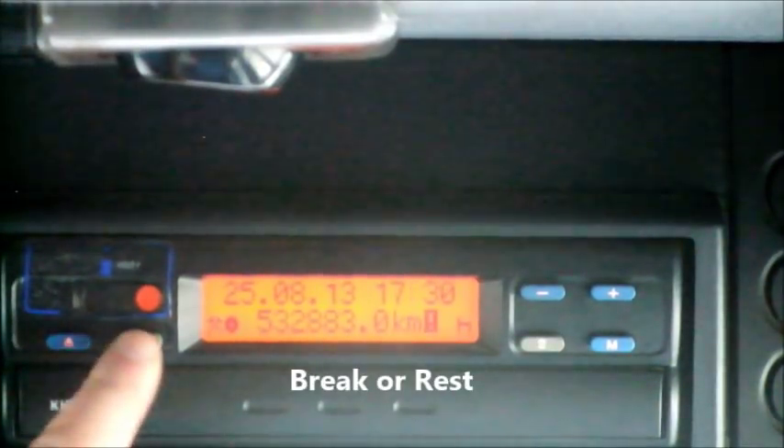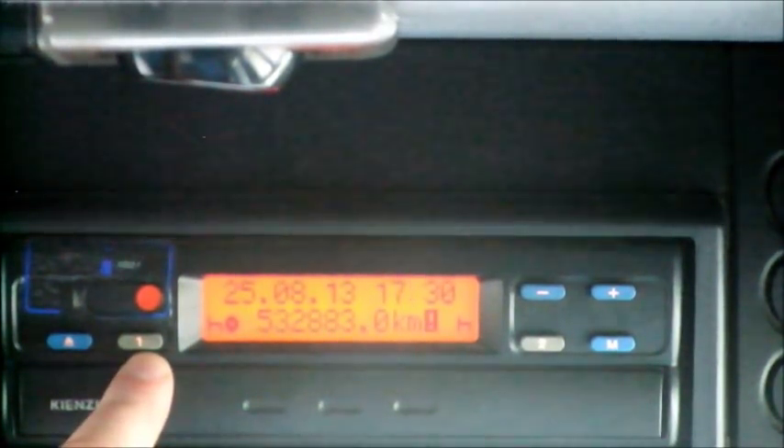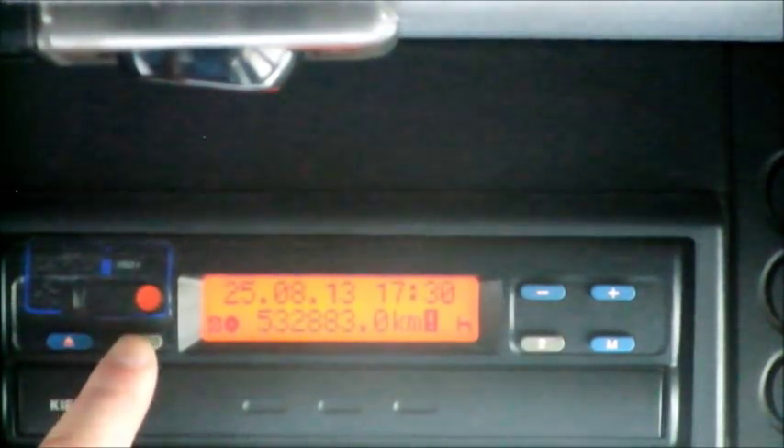We pull in and take our 15-minute break for example. We come to driver number 1 and press it until we change the activity mode - press it once and we are now on break or rest. We take our 15 minutes, half an hour, 45 minutes, or 9 hours - whatever we have to do. The beauty is you jump back into the truck after your break and simply drive off, and it will go back into the steering wheel symbol. When we stop in a yard to tip or lift a load or assist in any way, we must select other work by pressing driver number 1 as many times as needed to indicate crossed hammers for other work, then get on with the job and drive off again.